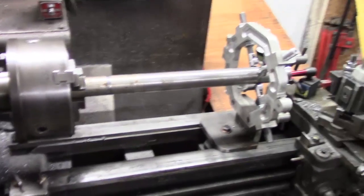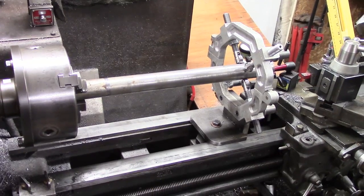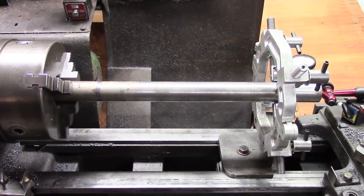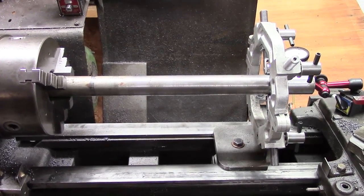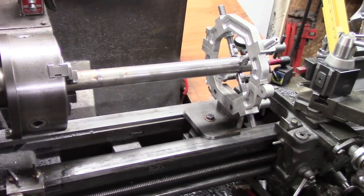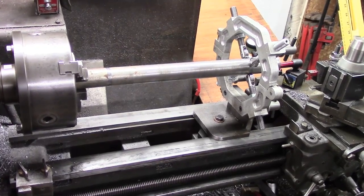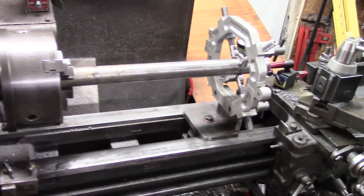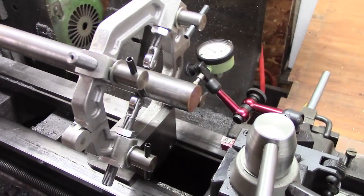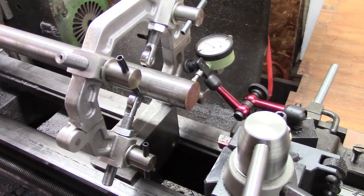Okay guys, you'll have to excuse a bit of handheld here. I'm just trying to get the angles. What we've got now for the fixed steady in here is a length of about 16 inches of 32mm, which is fat enough that it wouldn't go down the spindle. So this is a case where if we want to face and put in a centre drill, this is where the steady comes in.